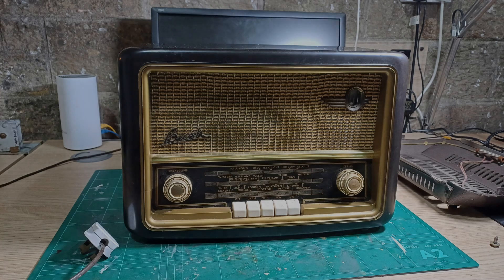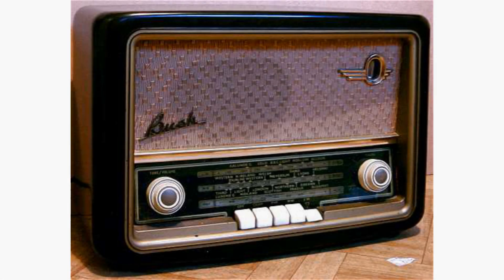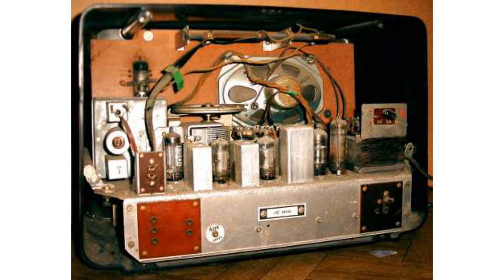The Bush VHF 61 was first sold in 1956, soon after the first VHF radio broadcast in the UK in 1955. I'm sure many manufacturers would have had designs ready to go for that date. This was an expensive item at 27 pounds — about three weeks of the average wage back then. It's a well-featured model with connections for a gramophone pickup and an external speaker.